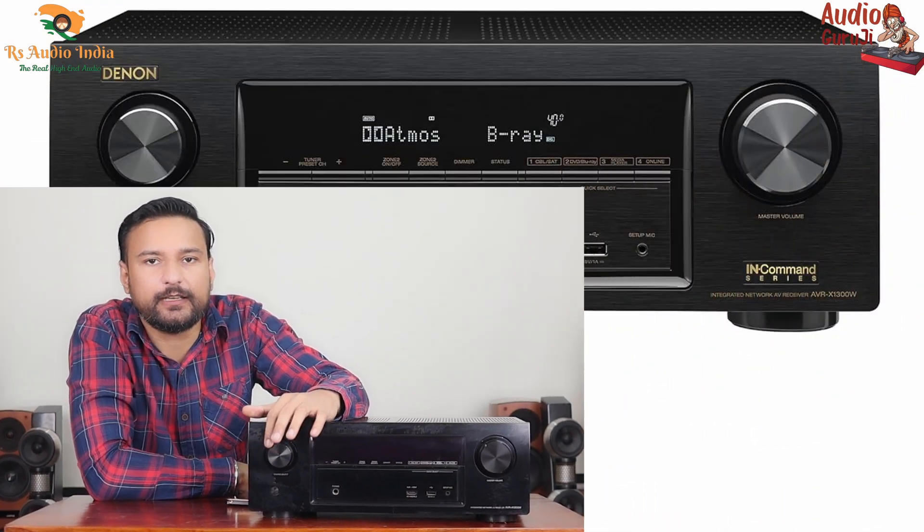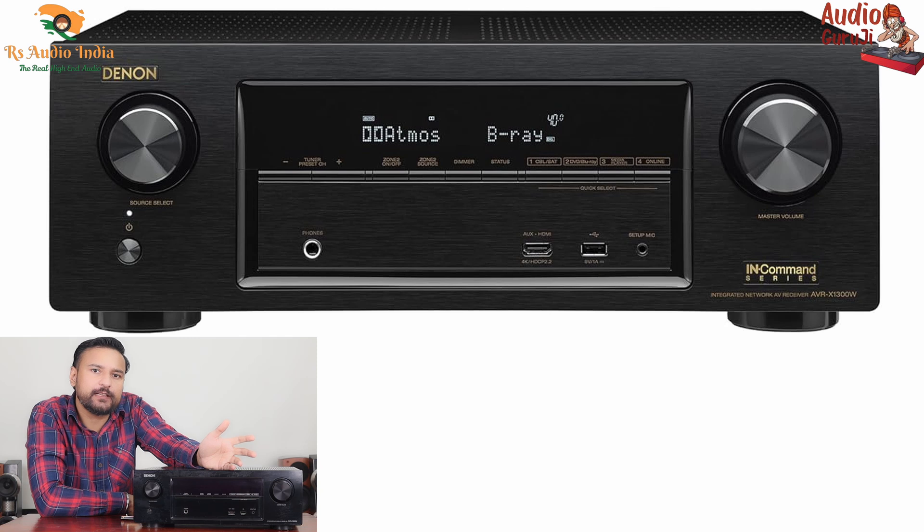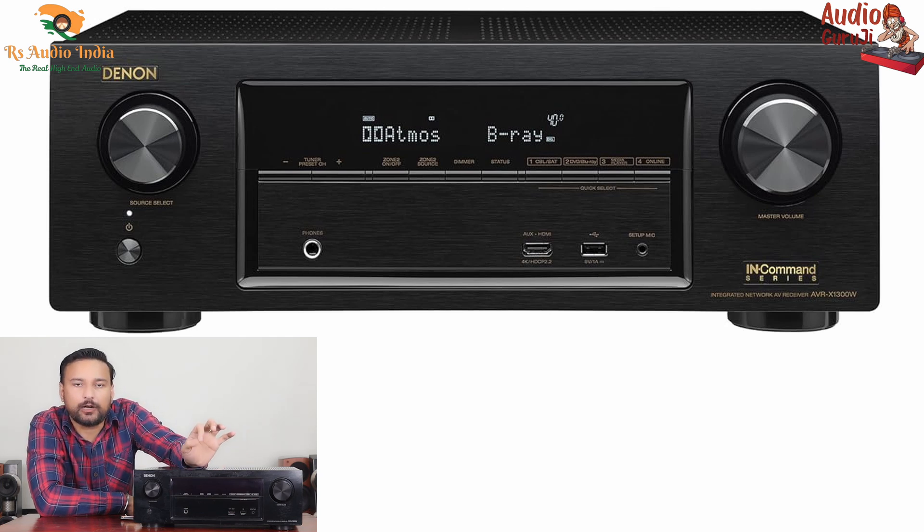On the front side, there are several options: a jog dial selector where you can select the source, a remote receiver, headphone input, and an HDMI input that supports 4K HDCP 2.2. There is also a USB port — if you have a pendrive or a hard disk, this slot supports high-resolution music so you can play FLAC files. There is also a 3.5mm slot to connect the Audyssey calibration mic, which is included.